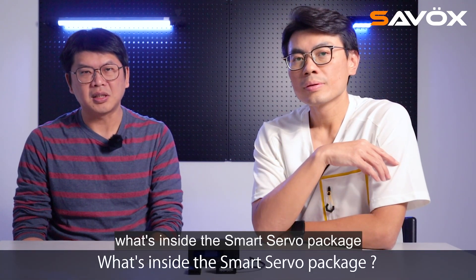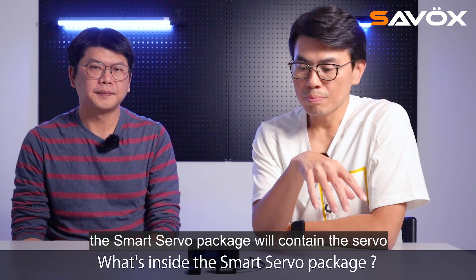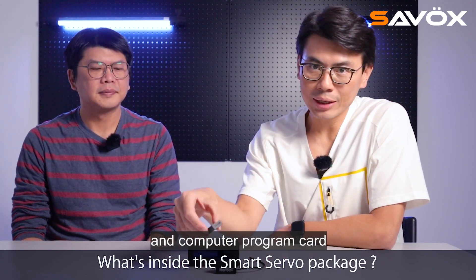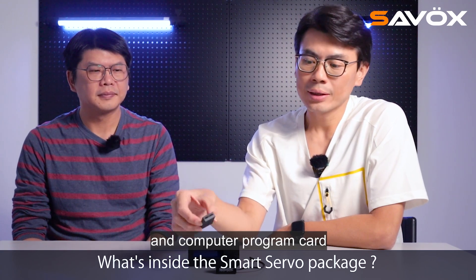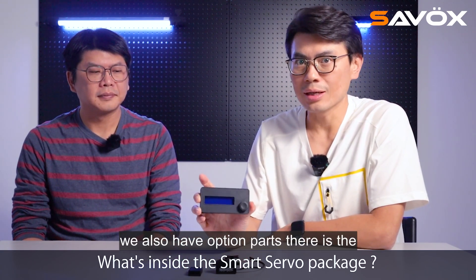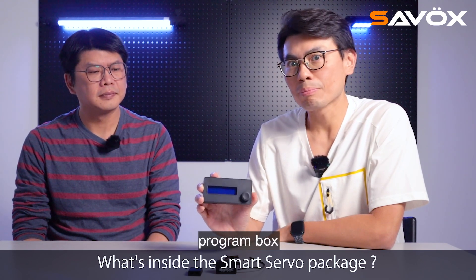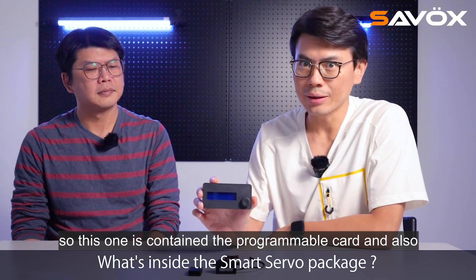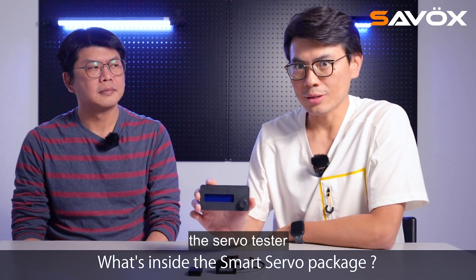What's inside the smart servo package? The smart servo package will contain the servo and the computer program card. We also have optional parts — there is the programmable box, which contains the programmable card and also the servo tester.